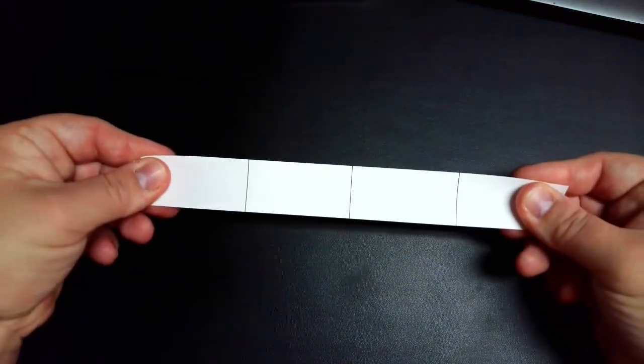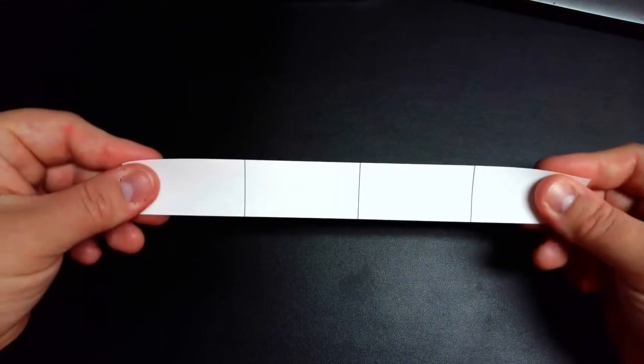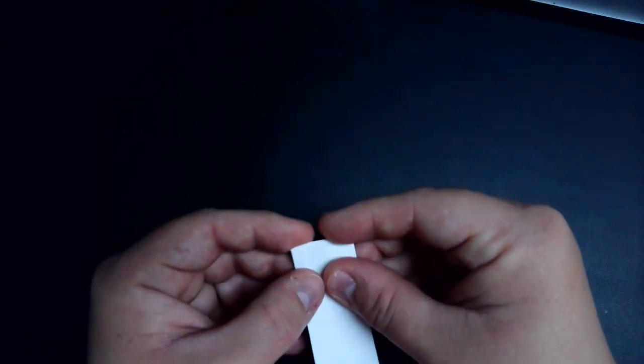Once you have those four strips out, we're just going to go ahead and start with this one that's broken into four pieces. What we're focusing on with making these fraction strips is making equal parts. So we're going to take this one and we actually need to make a fraction strip that represents halves. So you're going to take this fraction strip and you are going to fold it in half.